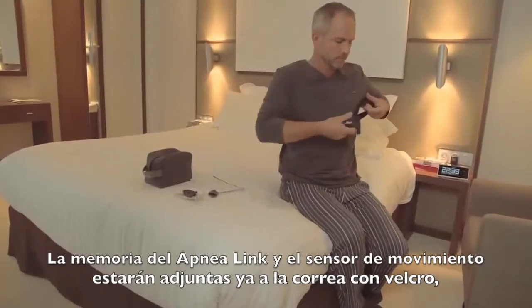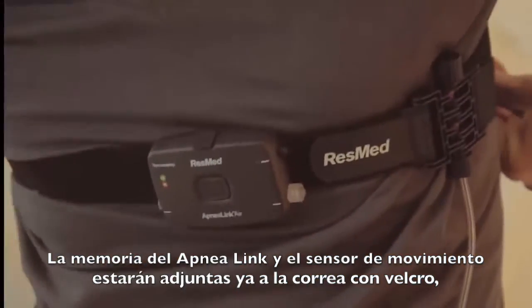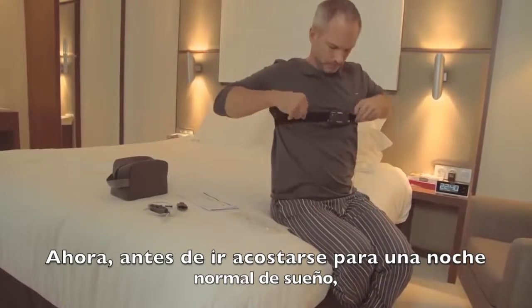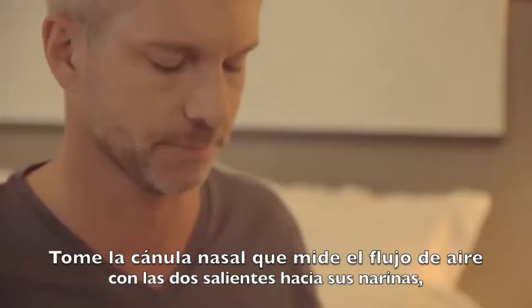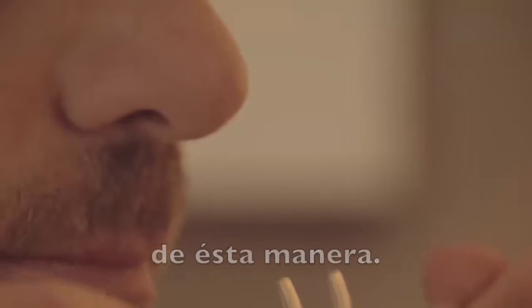The ApneaLink Air Recorder and effort sensor will most likely already be attached to the Velcro belt supplied. Before you go to bed for a normal night's sleep, you need to assemble and attach the components. Take the nasal cannula, which measures airflow, with the two-pronged end facing downwards, like this.